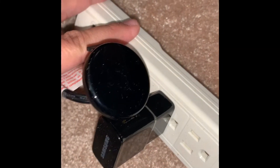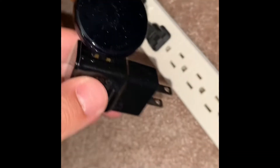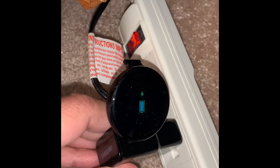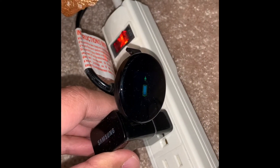Right now I have it on charging. It's charged a little bit but I want to continue charging it further to get it fully charged.